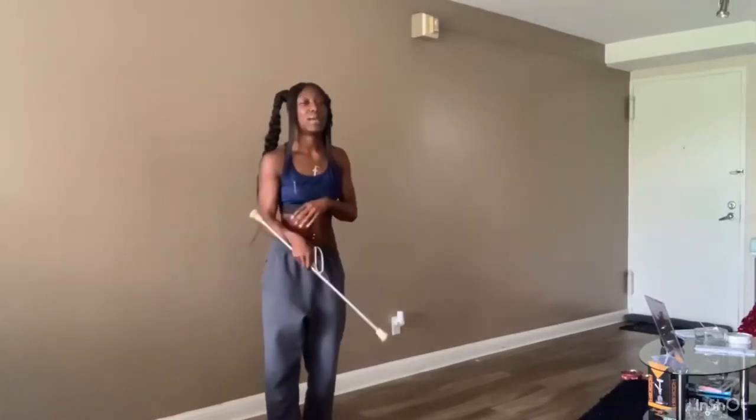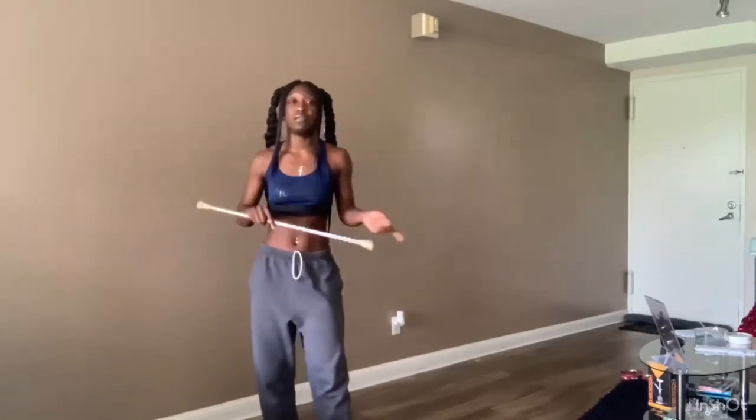Hi, what's up? How y'all doing? I am back today with another video. In today's video, I will teach you how to do a body roll. So let's go ahead and get into this video.